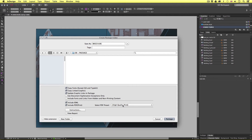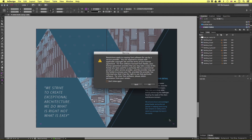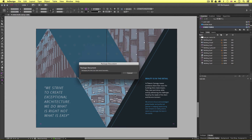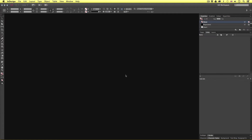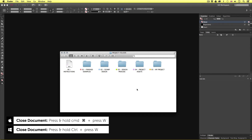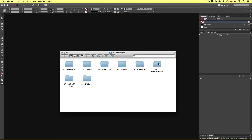So once I'm happy with the settings, I'll click Package. Upon click, we will get a quick warning about font licensing — I'll click OK to continue. InDesign will now begin to package our new document. Once finished, I'll press Command+W to close the document. So once you have packaged your document, navigate to the location you saved it. Here is my new package document inside my project folder.